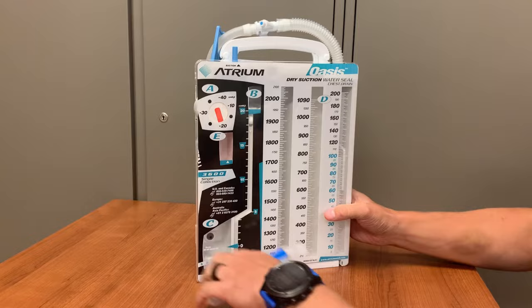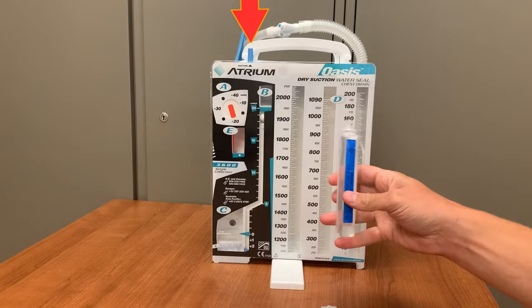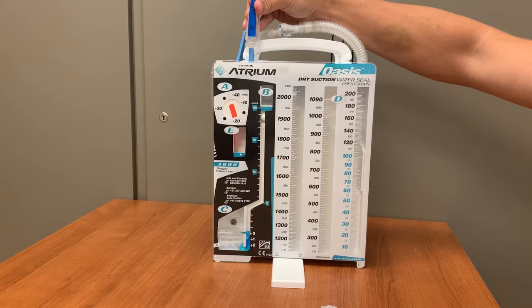Spin the stand, which is attached to the base of the unit, out to stabilize the container. It's important that this container never get knocked over or tipped. Insert the sterile water into the blue port on the top of the Oasis. Empty all the sterile water into the Oasis. There is a blue dye in the chamber that will color this water.